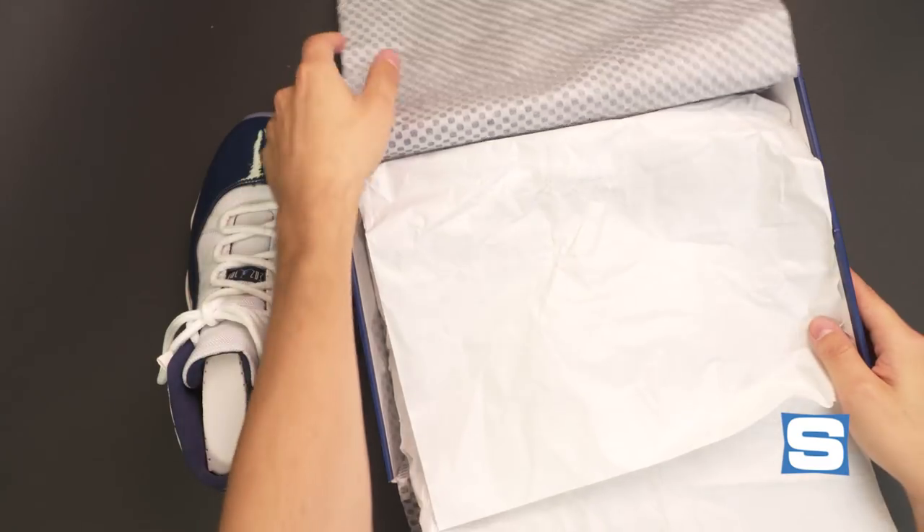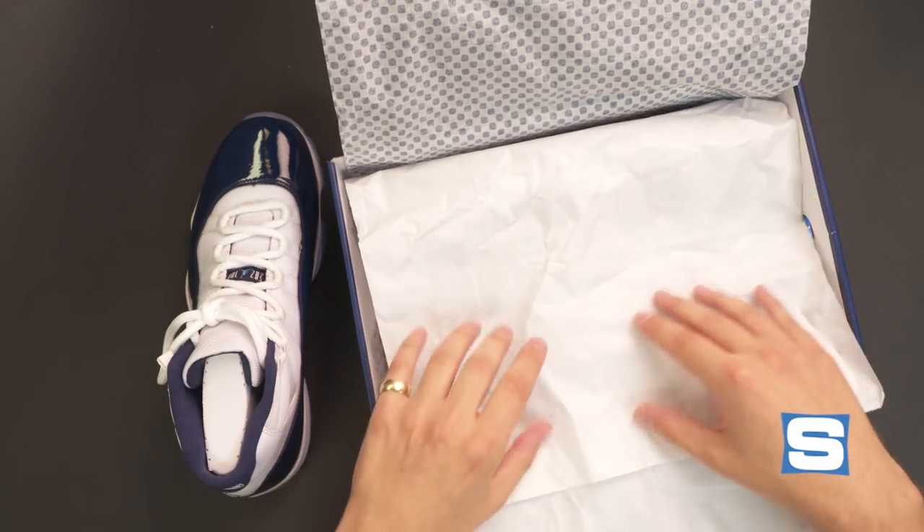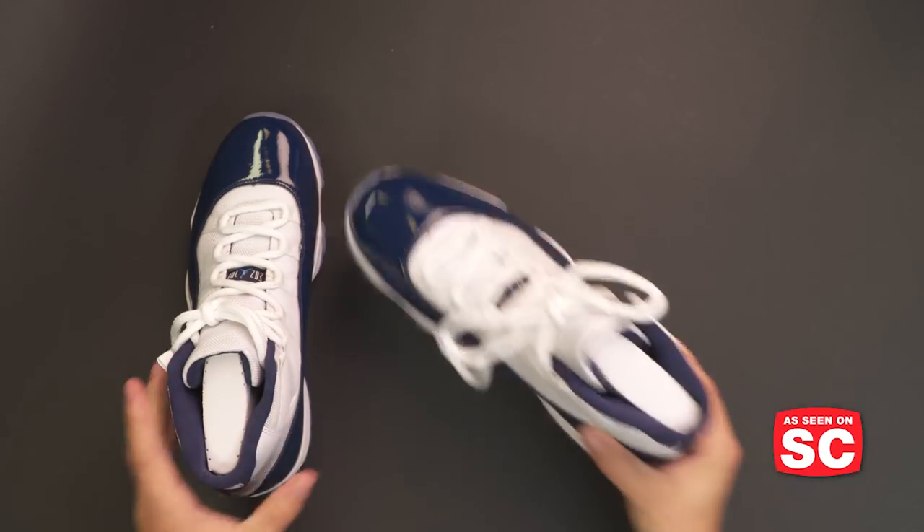Not only did they do the fancy tissue paper, but you also got more standard tissue paper in there. So you really won't be wanting for tissue paper with this Air Jordan 11 release.